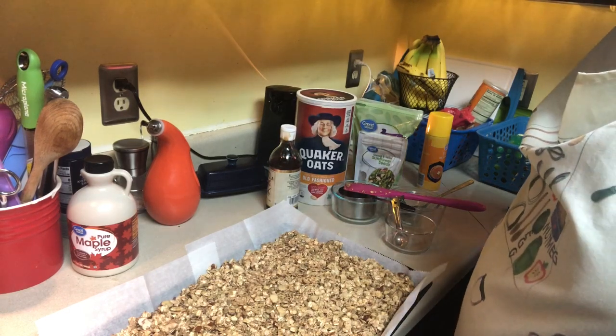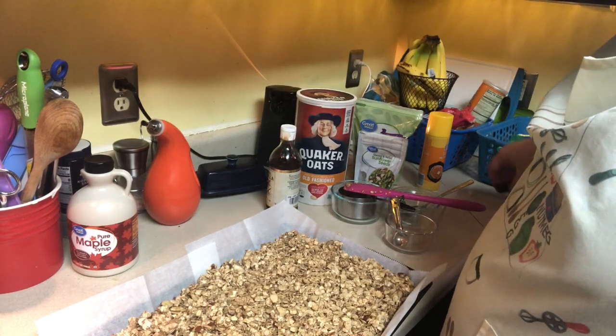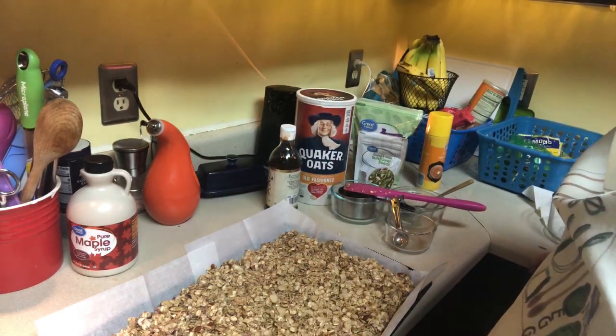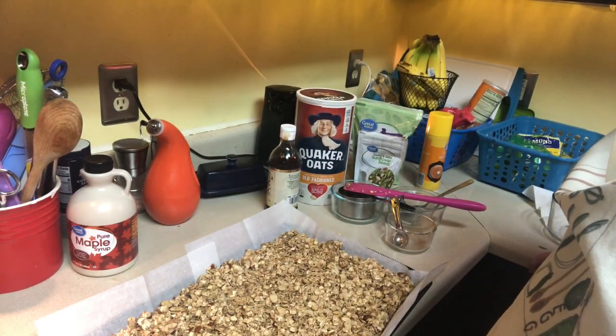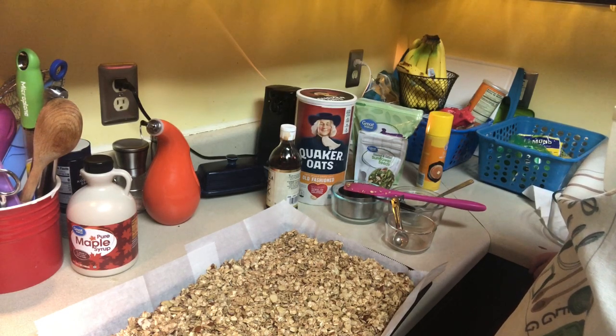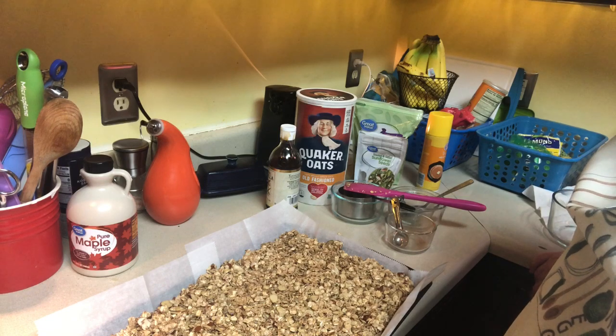When the granola is done, let it cool and then dump it in a zip-lock bag and put it in your cabinet. You'll have granola for two weeks. I'll check back in later when the yogurt's done.